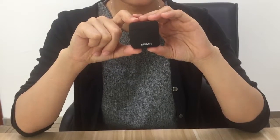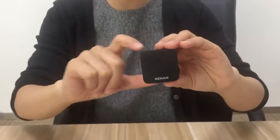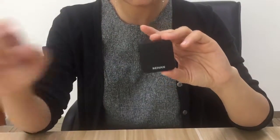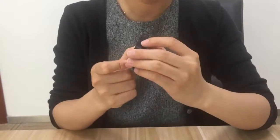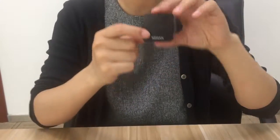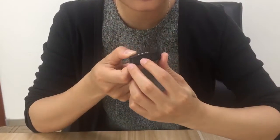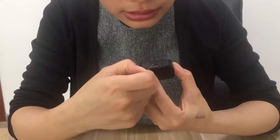Now let's do it. Here is your Q-camp and here is the pin. What you need to do right now is power it on right here. Then look at this reset hole over here and use your pin to directly penetrate into it.